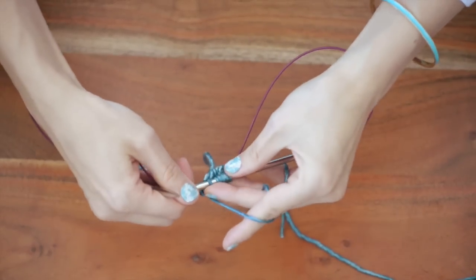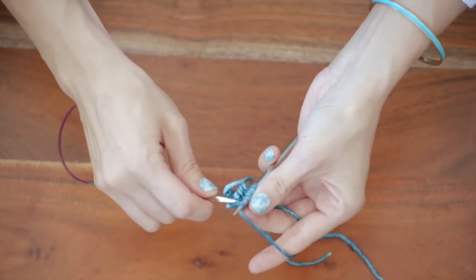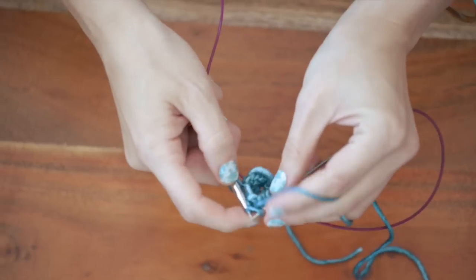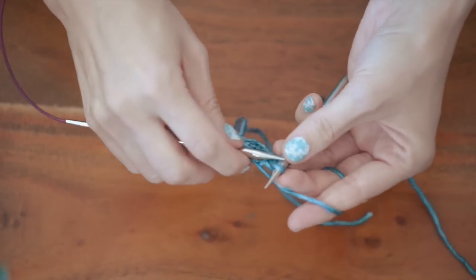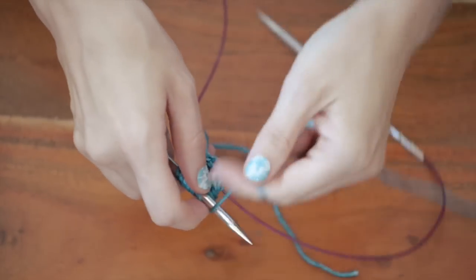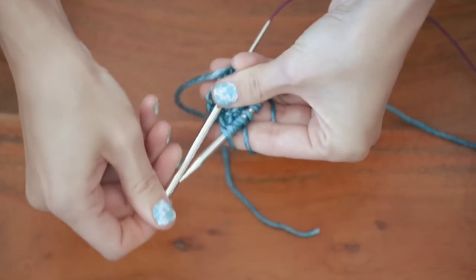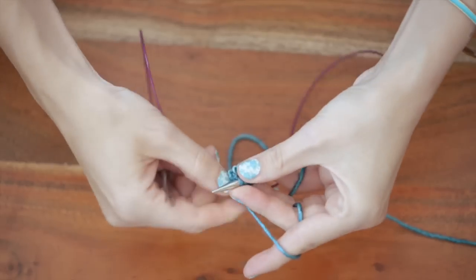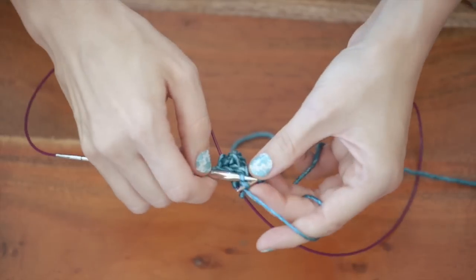For round two, you're going to begin with a knit one. Then the repeatable part is purl two, knit two, and you work that all the way around to the end until you have three stitches remaining. So again, you start with a knit one, and then you work purl two, knit two, all the way around to the end until you have three stitches remaining. And then when you're finishing up that round, you're going to work purl two, knit one.